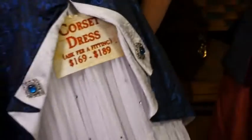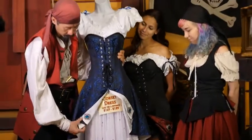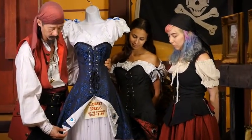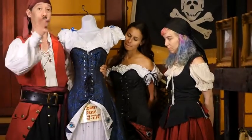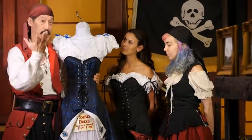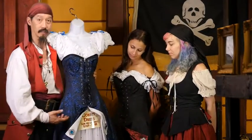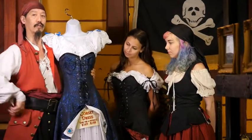And there you have it. Here's the finished look of both sides done in the blue with the more elegant white. So when you're ready to go to that pirate ball, this would be a perfect accent to show off your corset dress.